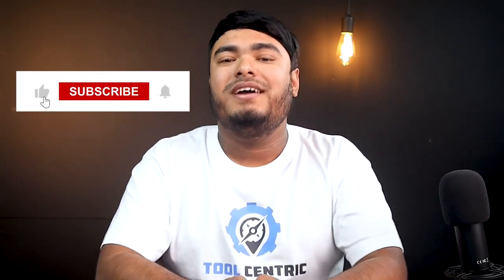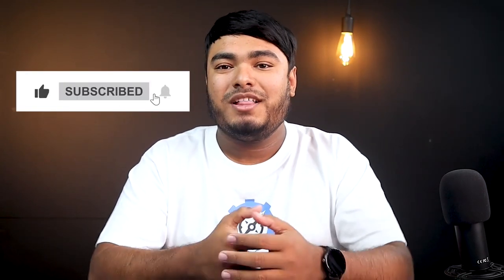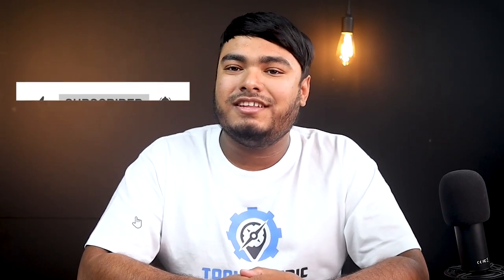That's all for today, guys. Thanks for watching. Hope you enjoyed the video, and if you did, don't forget to leave a thumbs up. If you're new to the channel, don't forget to subscribe, hit the bell icon for regular updates, and I'll see you in the next video. Stay safe, take care.